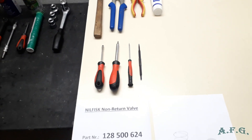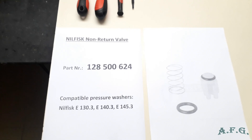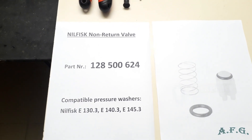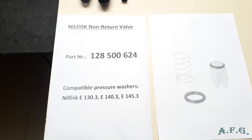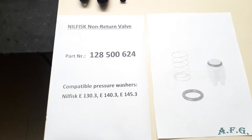The item we are going to replace, the non-return valve, has part number 128-500-624. This specific part is compatible with pressure washers Nilfisk E133, E140-3, and E145-3.